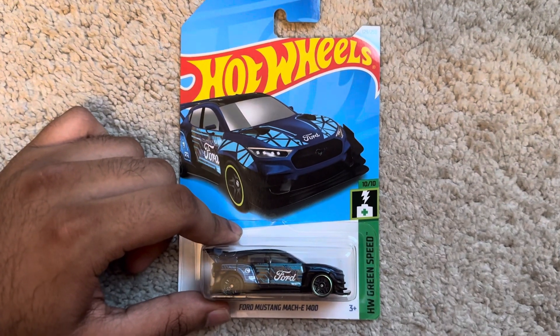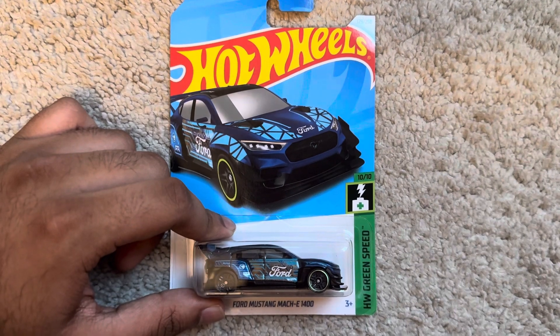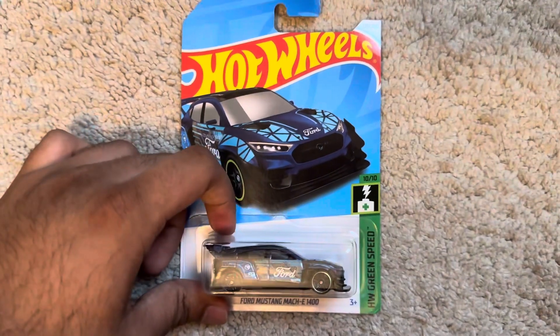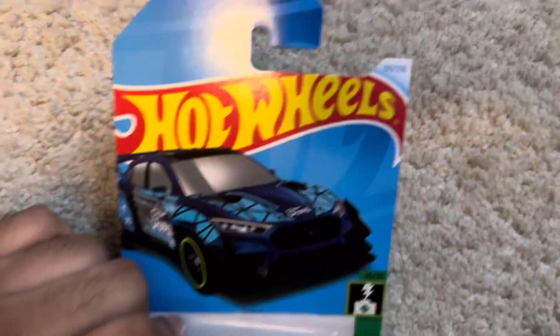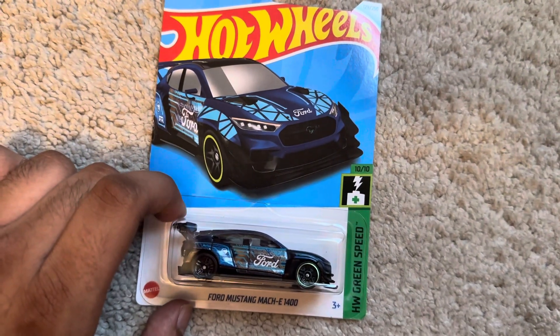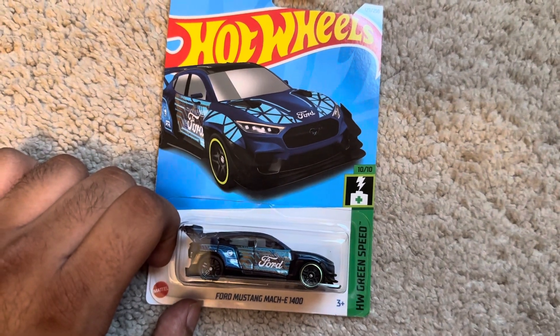Hi guys, it's Amit Kamath. Today we are unboxing this Hot Wheels Ford Mustang Maki E1400 from SW Green Speed 1010, with 129 out of 250, in blue and light blue — and this is a treasure hunt.